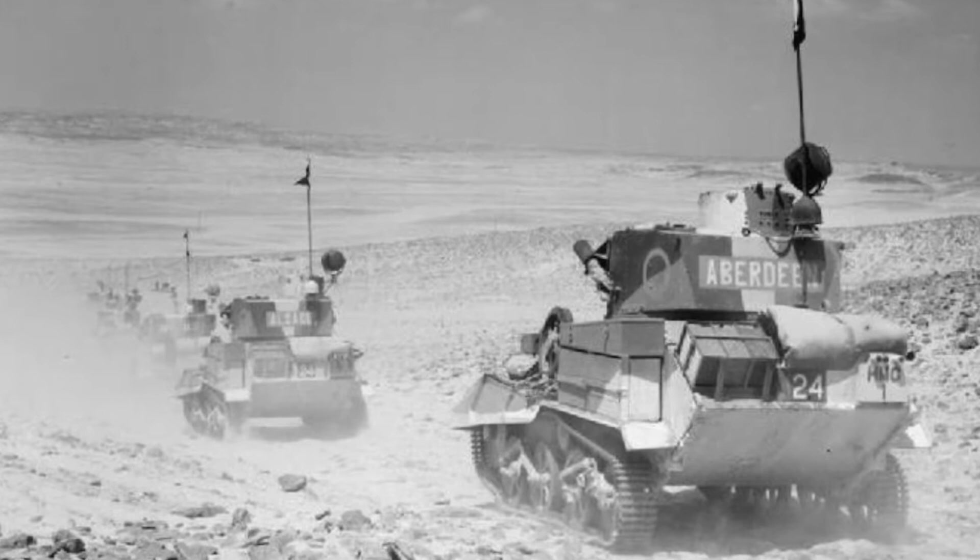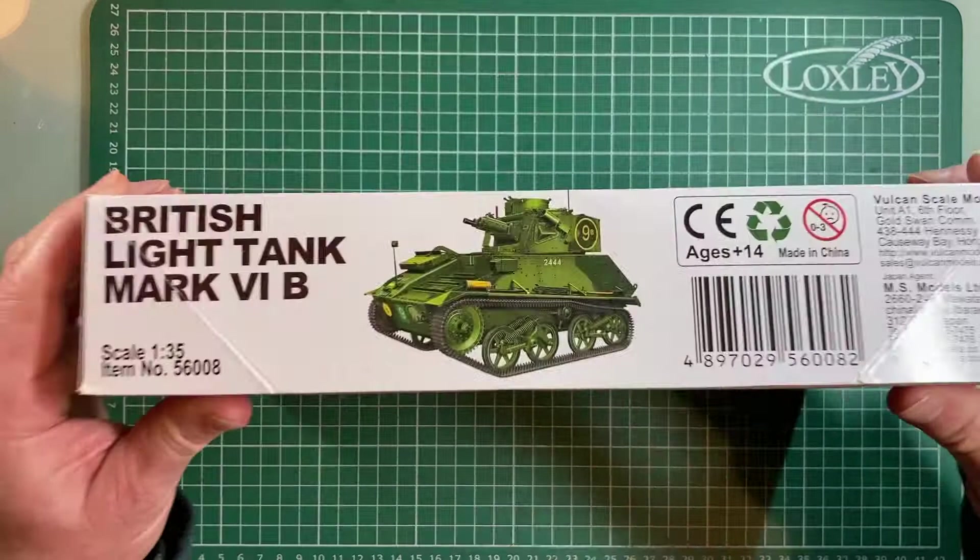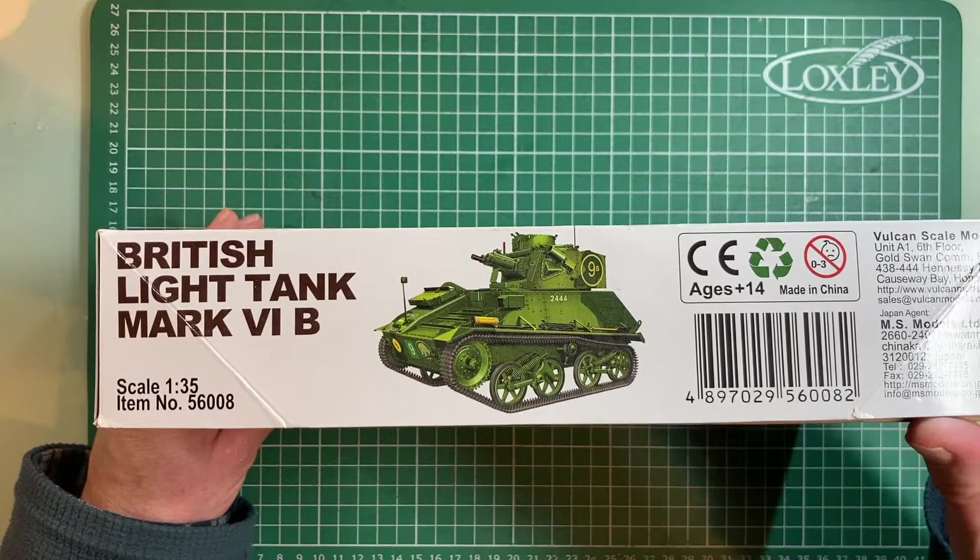The plan is to find early war light tanks from other countries like France and Russia and make a whole series, seeing how they compare. I'm also going to try kits from different manufacturers — I've mostly made Airfix, one Tamiya, and a few Revell. This will be my first Vulcan kit. Looking at the box: 1/72 scale, ready to assemble plastic kit, modeling skill required, ages 14 and over, cement and paint not included. Vulcan 2011, based in Hong Kong with a Japan agent, MS Models Limited.